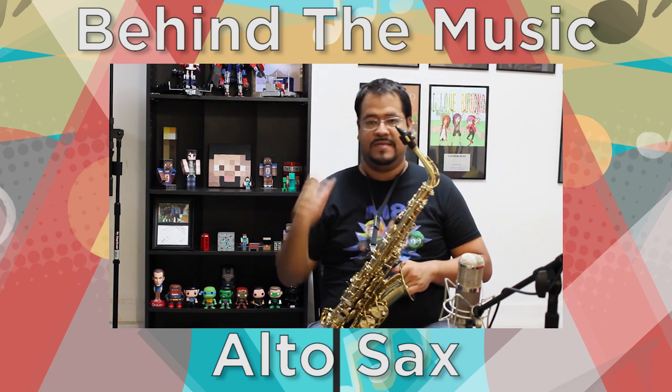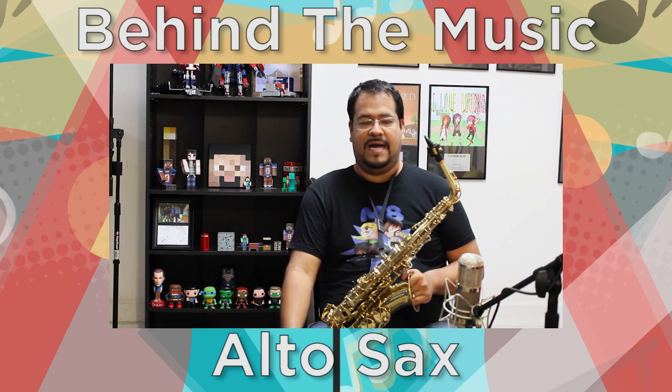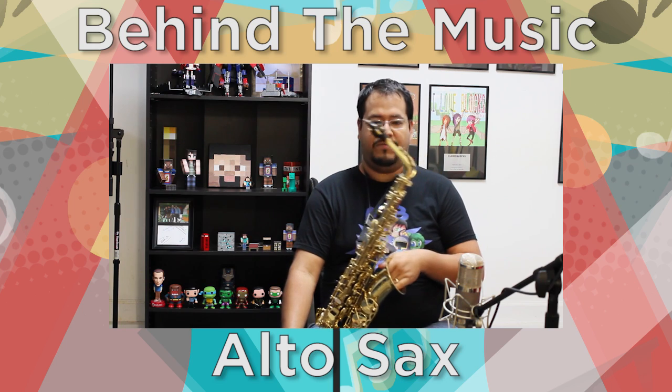Eddie Daniels Rovner Ligature to keep everything together. A Meyer 7M is the mouthpiece — a hard rubber mouthpiece.